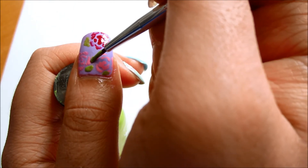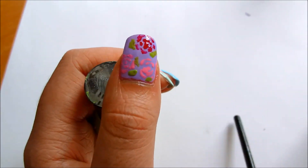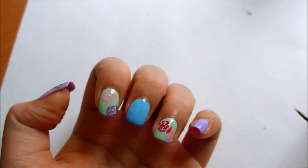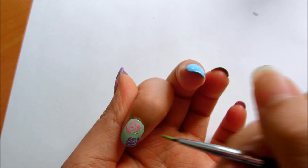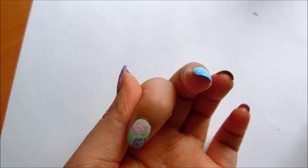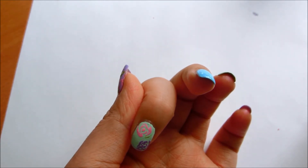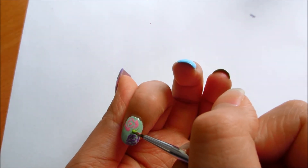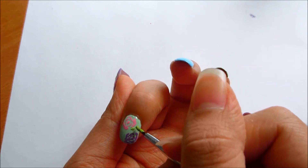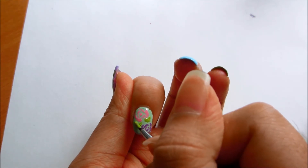Here you can see that using a different base color and different flower color gives you a different style. Here I used a mint green for my base and I used light pink and a purple for the flowers.